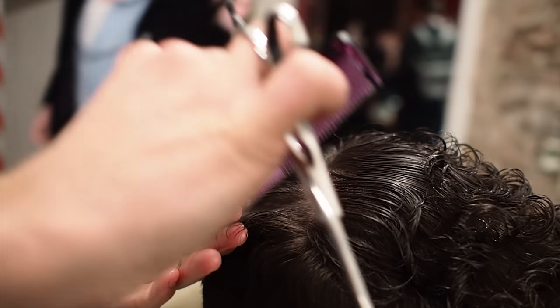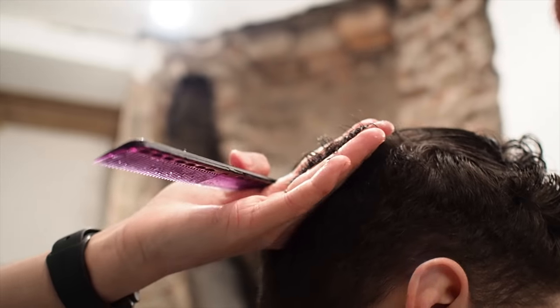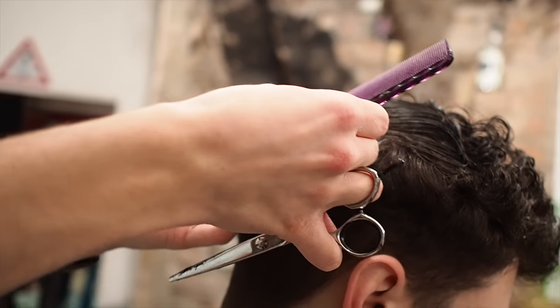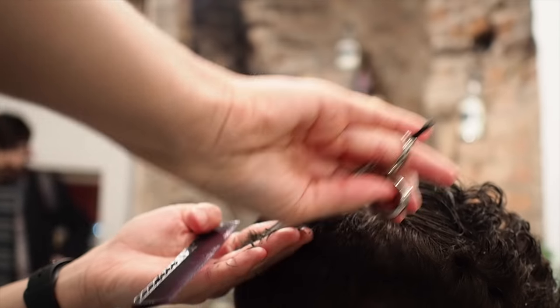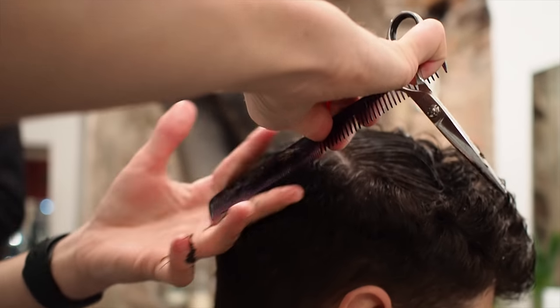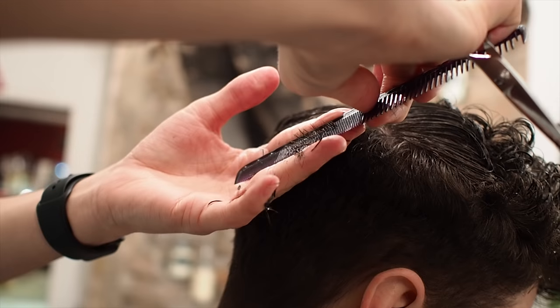Because if he doesn't like the shape of it being so like, looking like a mushroom, then having it square is a lot better for him.